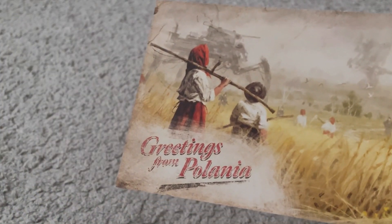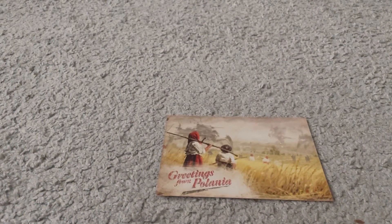Greetings from Pelonia. Hello everyone, welcome to the Exciting Unboxing. Today we'll be unboxing the crowdfunded Kickstarter version of Iron Harvest.